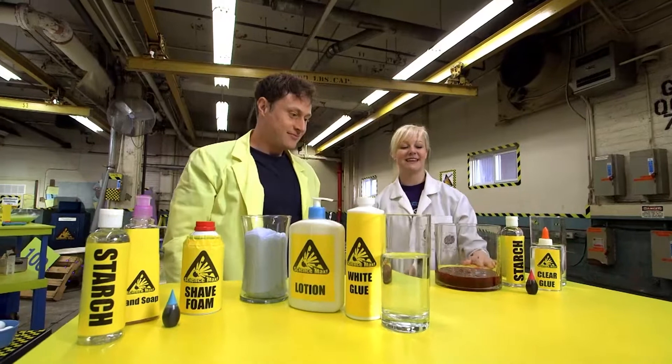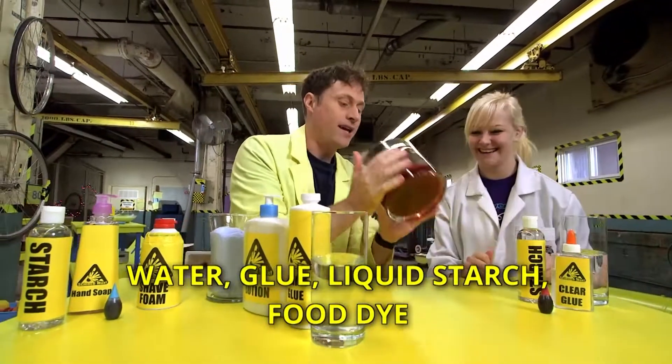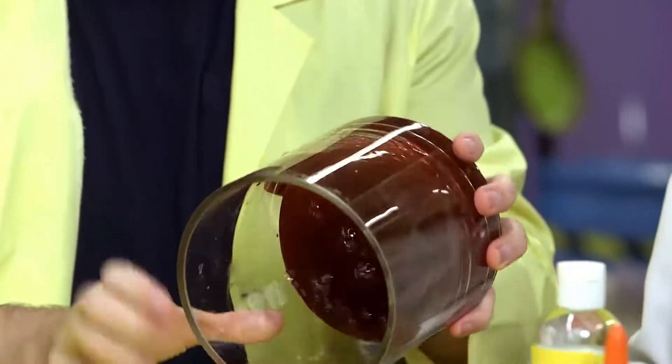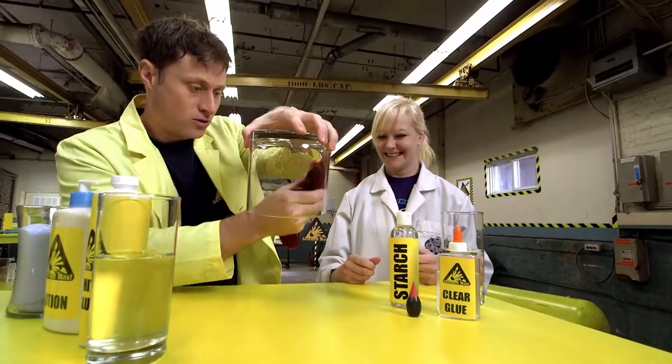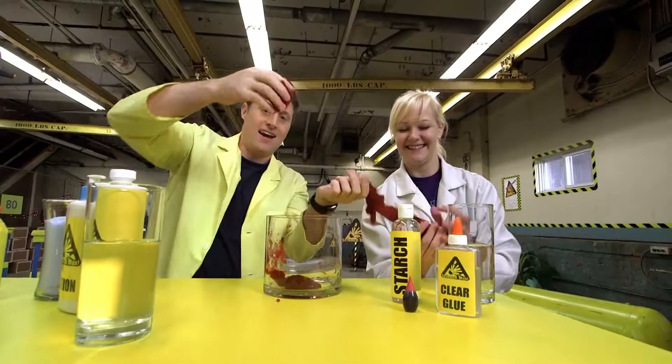And the last kind of slime we made today is some classic flubber slime. It's so much fun. Now why do you think it's called flubber slime? Is it really a slime? It is a slime, yeah. It's super fun and it's super stretchy. Look at that. And it's sort of like a little bit like gelatin. It is almost like gelatin. Here, you can have some. There you go.